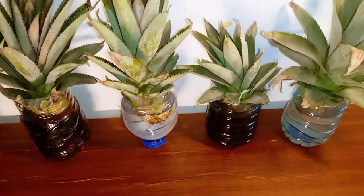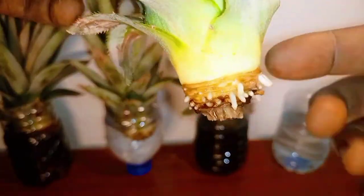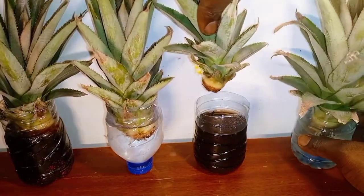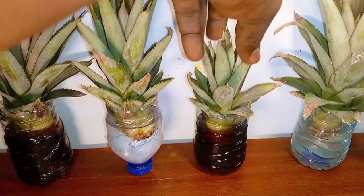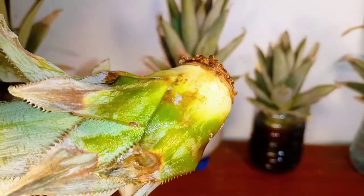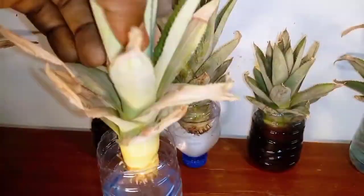I checked the plants after the first three days. The pineapple crowns grown in water started growing a few roots. On the other hand, the pineapple crowns grown in Coca-Cola didn't seem to have any roots at all — you could even see some fungus growing on them. I cleaned this up and put them back to observe for a few more days. All the crowns in water had some roots emerging, but no roots could be seen on the crowns in Coca-Cola. This was quite interesting, but I wasn't fully convinced, so I decided to put them under observation for a few more days.